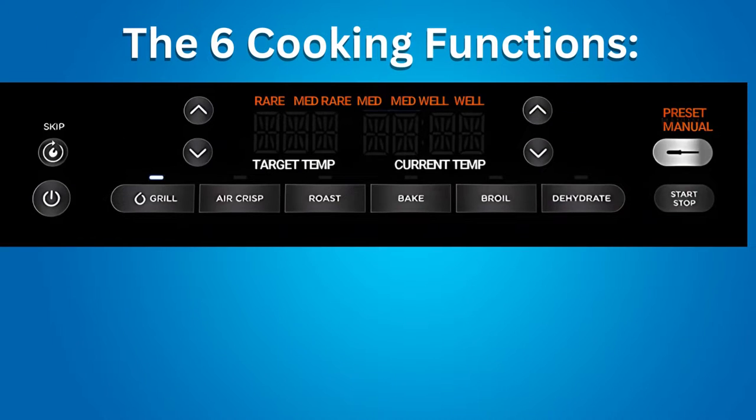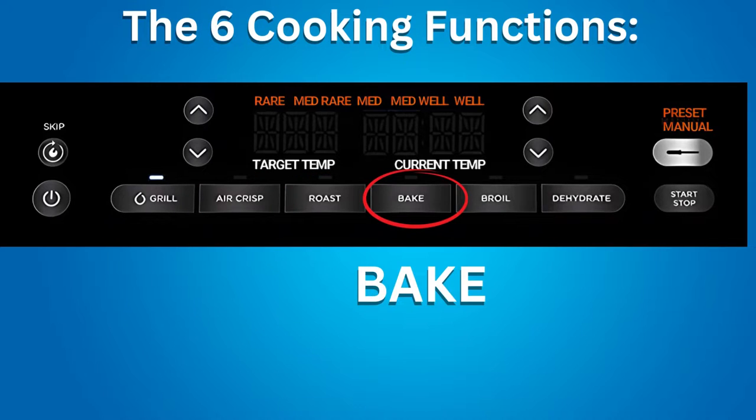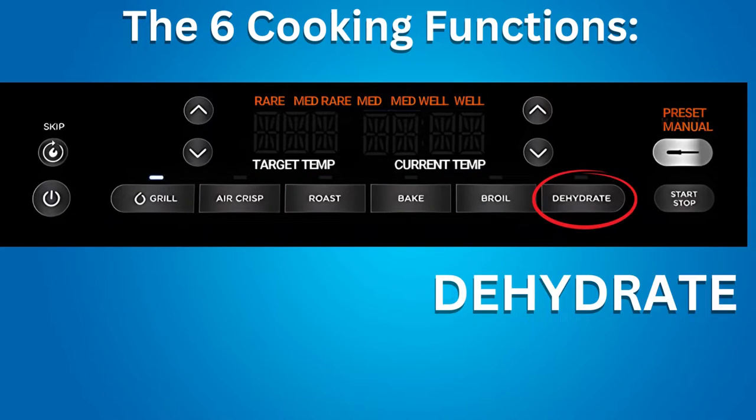They call this a 6-in-1 Indoor Grill because it has 6 main cooking functions: Grill, Air Crisp (which is similar to Air Fry), Roast, Bake, Broil, and Dehydrate.